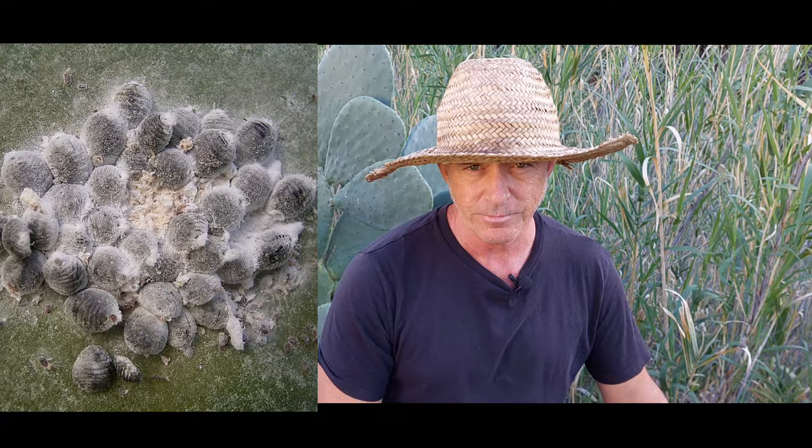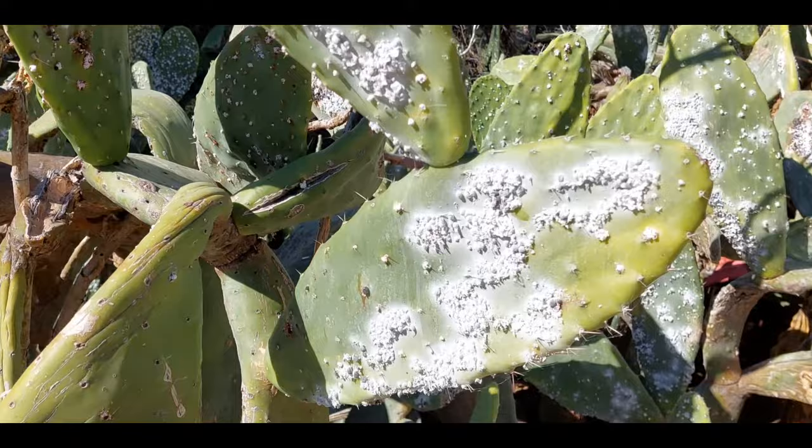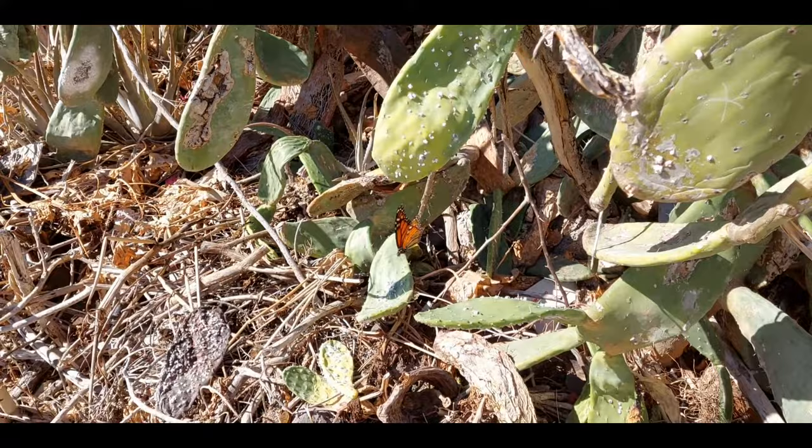The female attaches itself to the cactus and burrows its little needle in to suck the cactus dry of all its life juice. If you let it go unchecked there will be a huge infestation and in no time they will destroy your entire cactus.